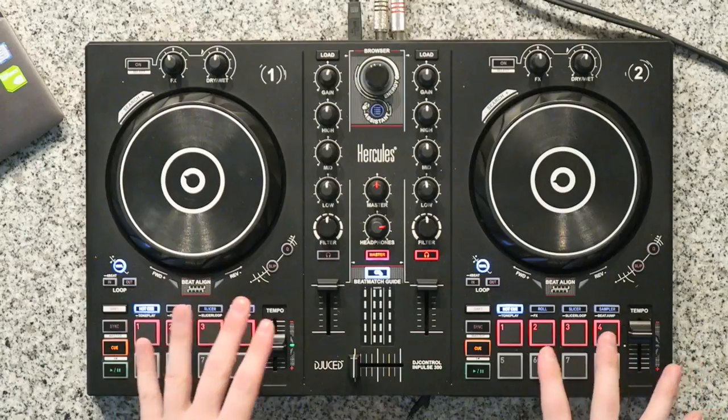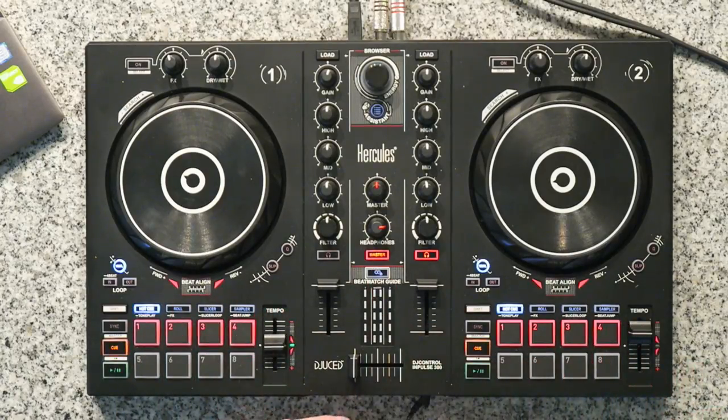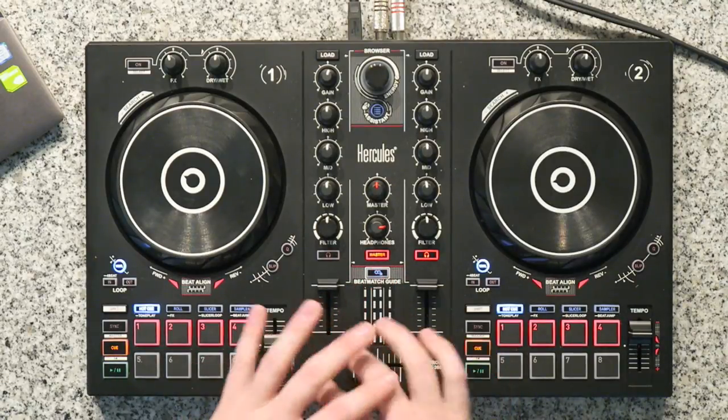Now obviously when you go out and DJ, use all the advantages you can get. Look at the screen occasionally if you have to, but you're trying to get to the point where you can do it naturally without the assistance of the extra technology. On the Hercules DJ Impulse Controller 300 you can actually shut off the beat align system — it's just this middle button. You can shut it off and then practice mixing in the two songs without the lights.